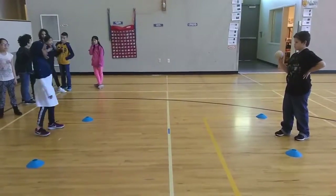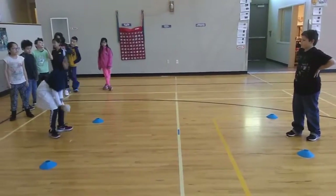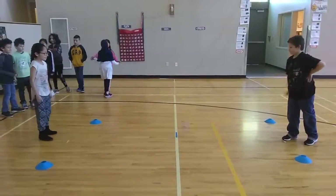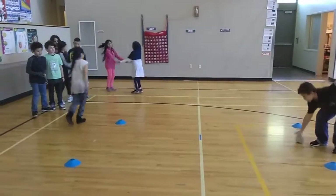I did it before with a big ball, like a volleyball. Today we have a small ball — either way works really well. You can see they take their turn and then go back.